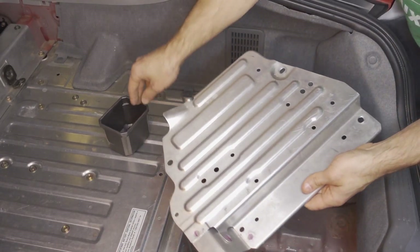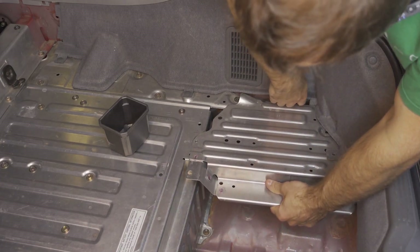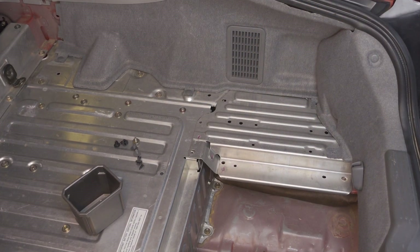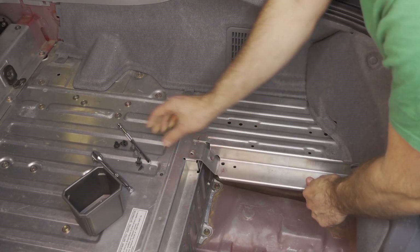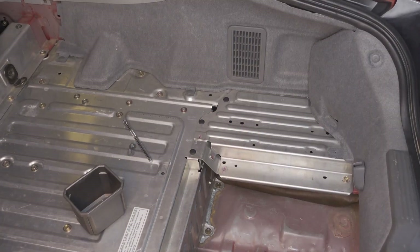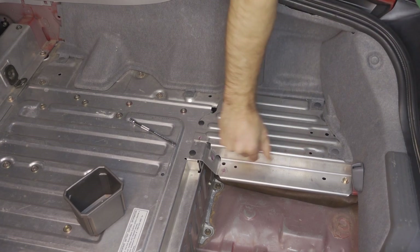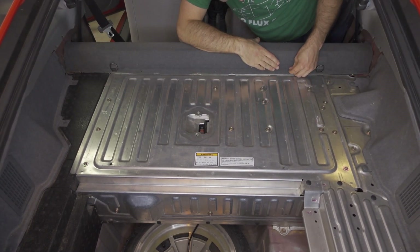Next we're going to install this shelf. Make sure that this edge goes under the carpet and that this goes on top of the standoff right here. Now we're going to reinstall the 10-millimeter bolts. Before you tighten those bolts all the way, we're going to stick the three plastic screws in here. Now we can tighten these 10-millimeter bolts. Then we'll install the two plastic cleats. Then we'll take the middle mat carpet, fold it over, and stick the three plastic tabs in.